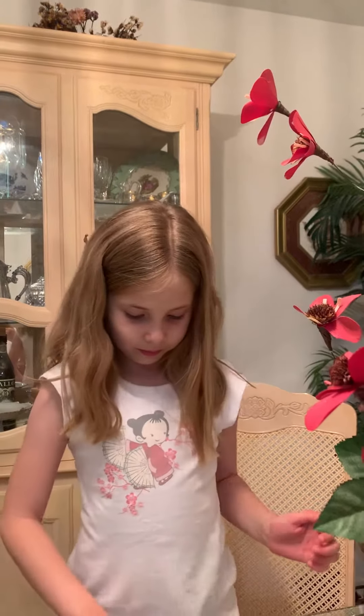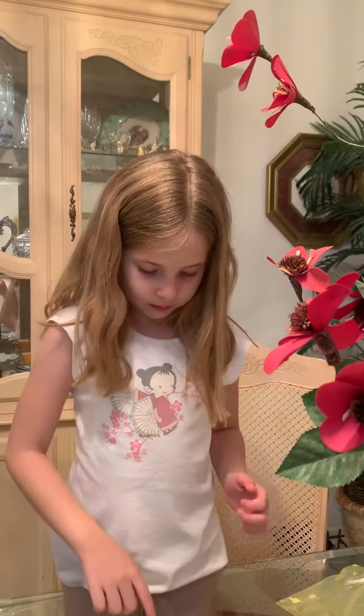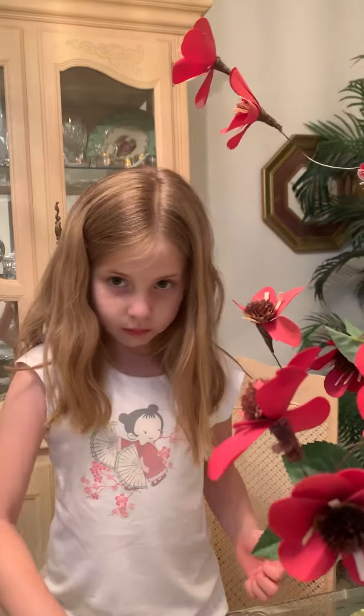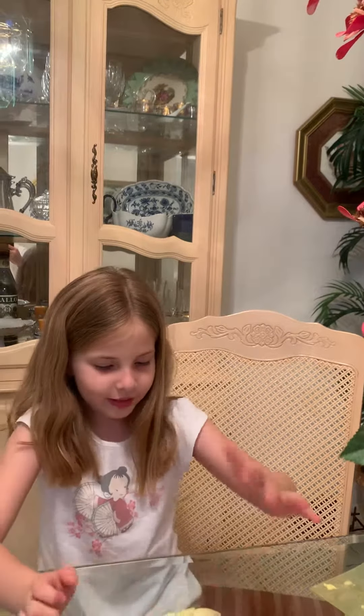Do you want to hear the poke sounds? Yeah. That's how the poke sounds. Bye! Bye!